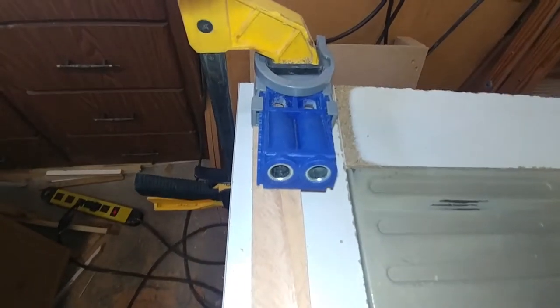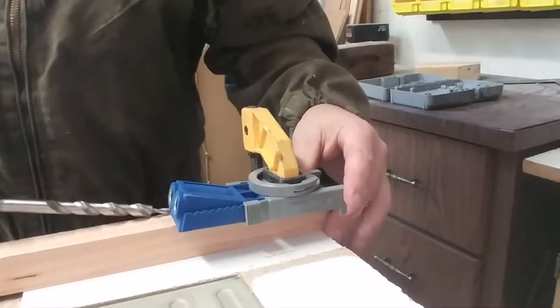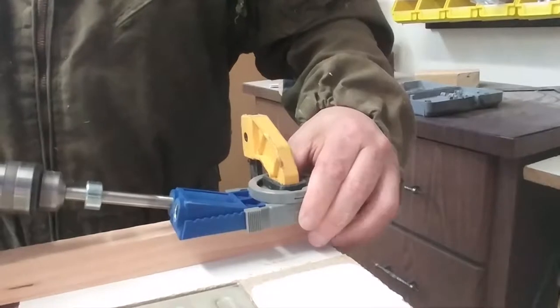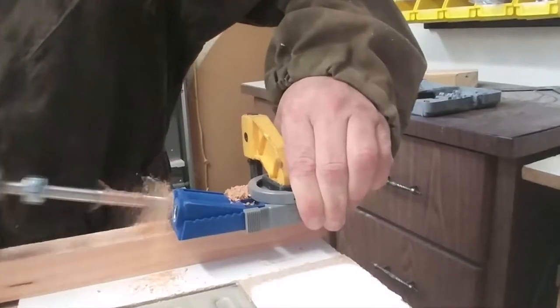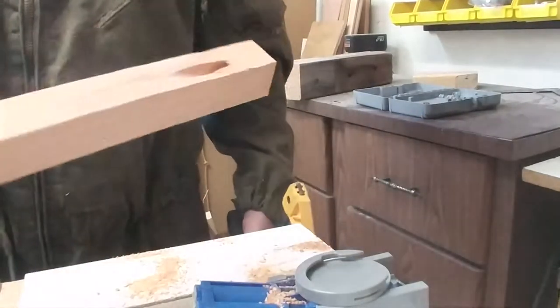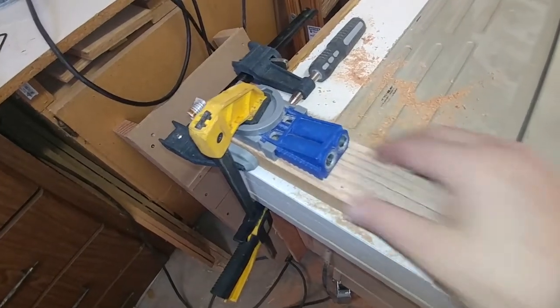I clamp one of the holes centered on the board, and the other end up against this little stop. Then you just use the drill and it'll go through. I realized the spacing is just right, so I can clamp it down once and cut two holes.